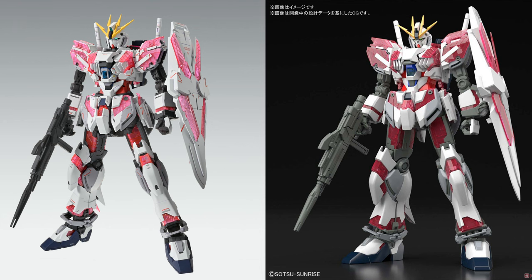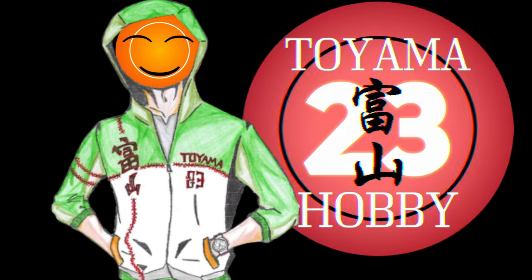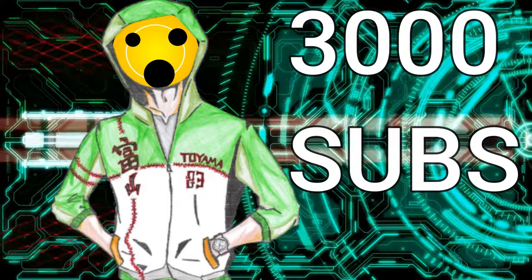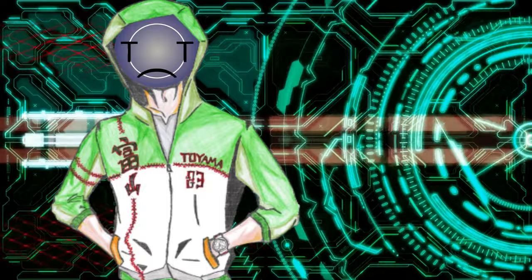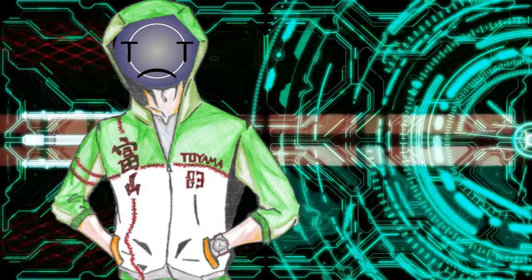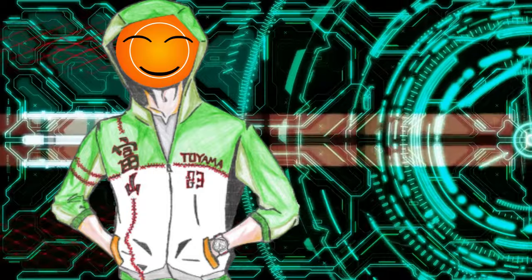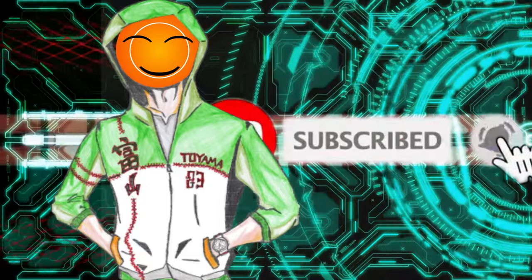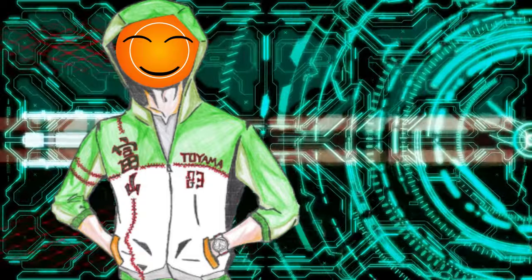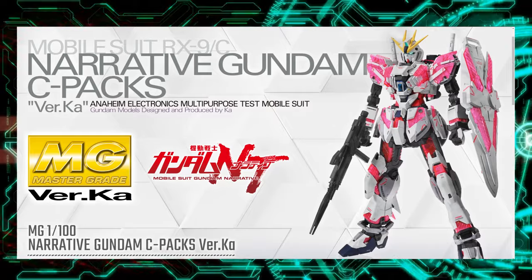Wow, so glad we're getting a master grade of the Narrative! Salutations fellow hobbyists and welcome to the Toyama Twin Tree Hobby Channel. We now have 3,000 subscribers — thank you all for subscribing, sticking to the channel, and all your support. This is a huge milestone. Never have I thought this many fellow hobbyists would be interested in the videos I make. Thank you all again — please give this video a like, hit subscribe and the notification bell if you're new, and join me as I speculate about the Master Grade Narrative Gundam Ver.Ka.